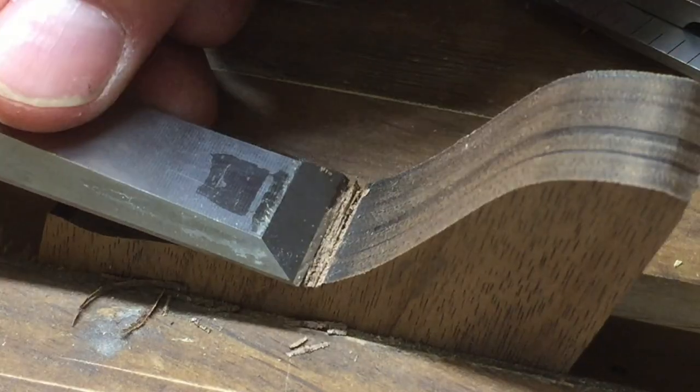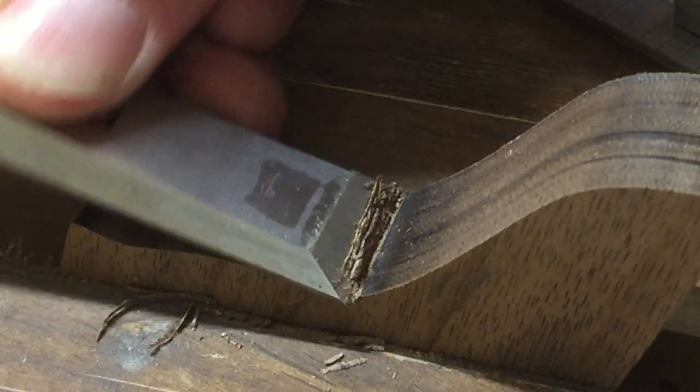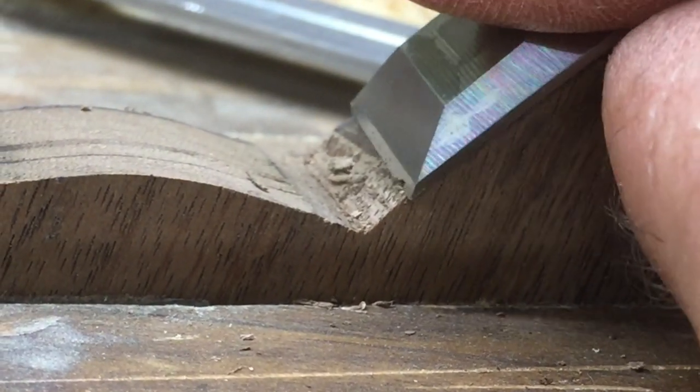The diameter of the router bit smooths out the detail of the template, so to refine the shape of the profile, I use a chisel to define the points where the two curves meet. Use a slicing motion when paring against the grain. A sharp chisel helps.